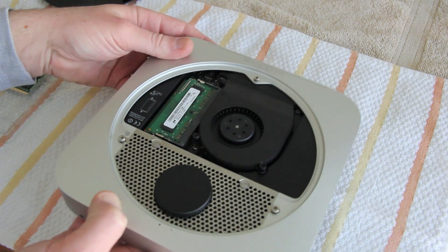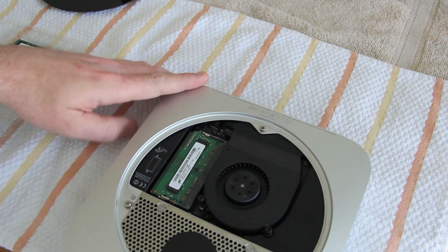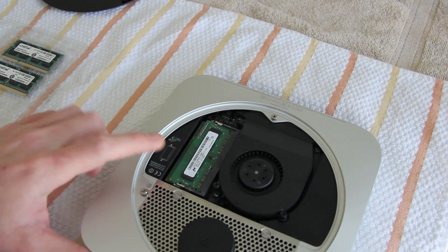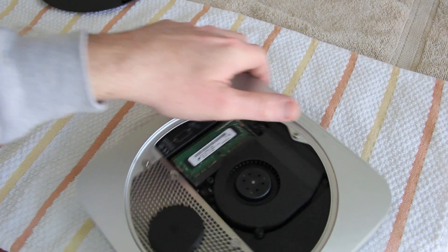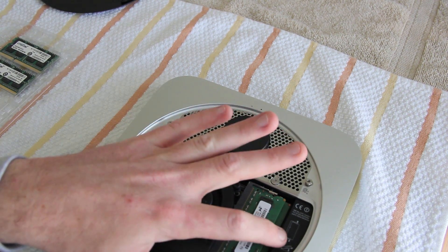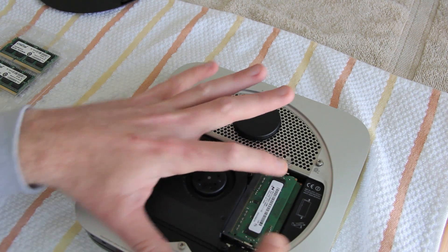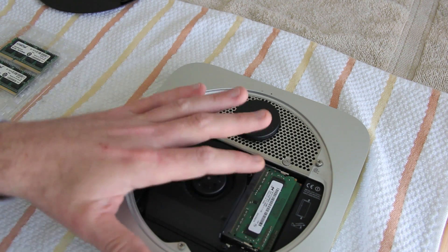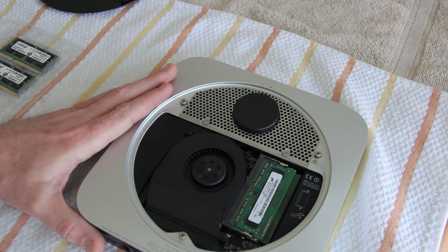Set the cover off to the side for safekeeping. Here you can see the inside of the Apple Mac mini. This is where the RAM is currently located — you can see little instructions right here. Flip it over to make it easier to see. There are two little push pins here and here, so we're going to open those up to access the stock RAM and install the new modules.